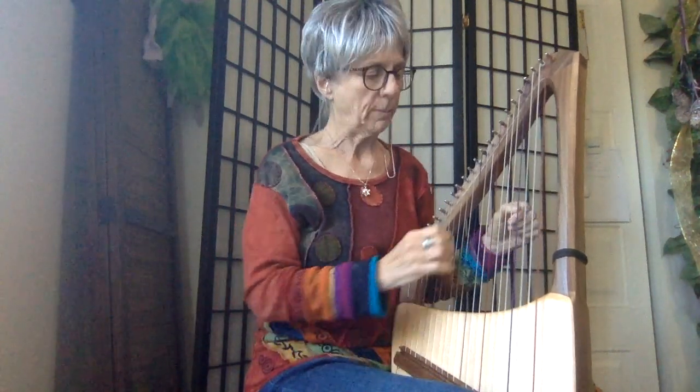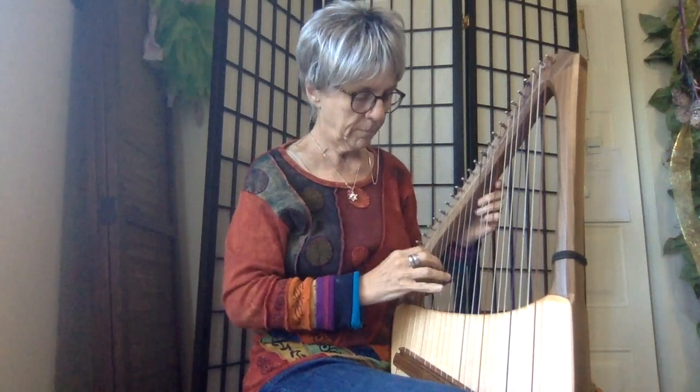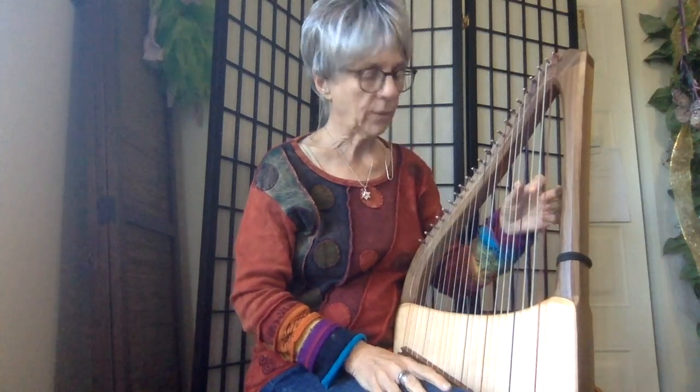Hey guys, Linda here. I've got a new instrument from Music Makers. Thought I'd do a sound clip. It's a wonderful little instrument.